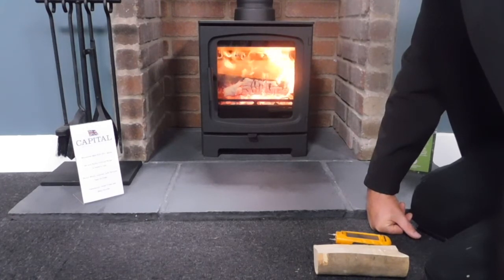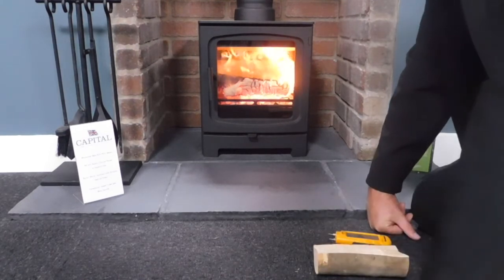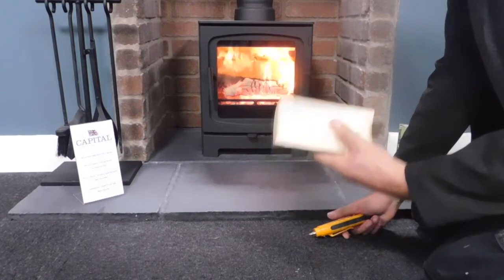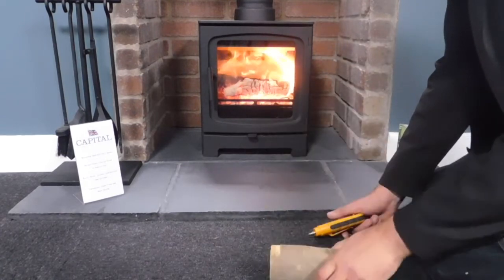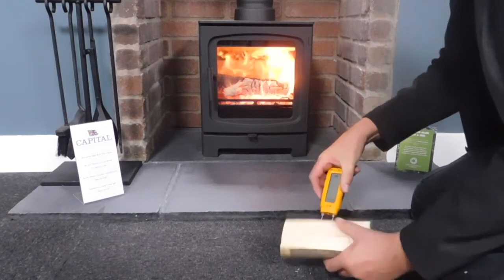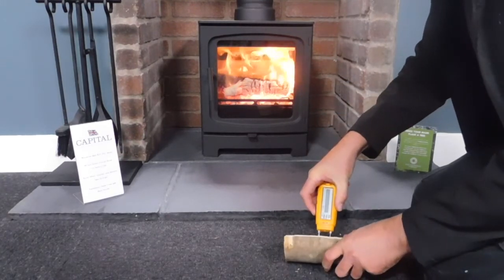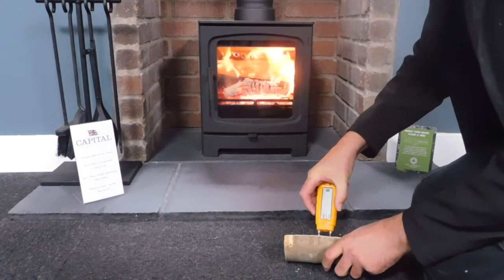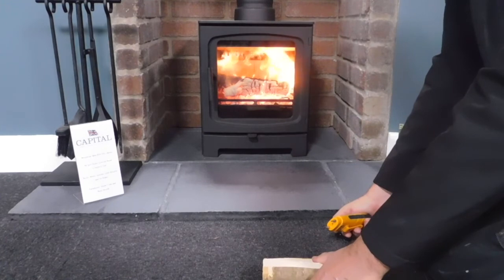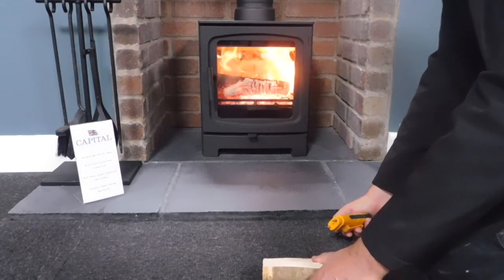Potentially over-firing your stove could do some damage to it. It's really important that moisture content for your logs should be no more than 20%. The best way to check this is to use a moisture meter — get a log, split it recently, and test the moisture content in the middle, not on the outside. This log is at 6%, ready to burn. Any more than 20% and it's going to need a longer period of time to dry out before you use it on your appliance.